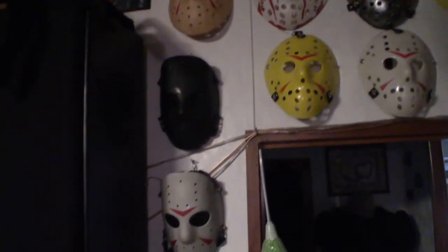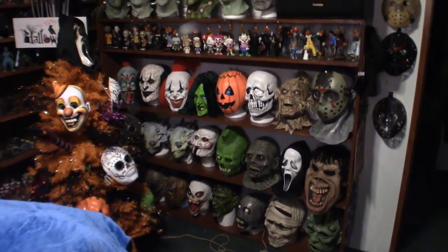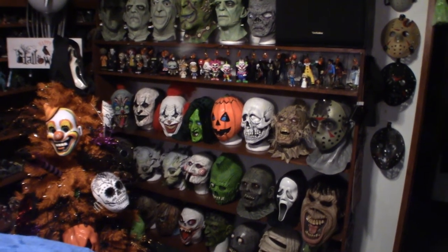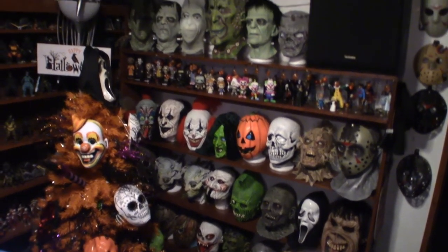That's what my mask collection looks like so far on this wall. I'm gonna walk back a little bit so you can see what everything looks like. As you can see, there's quite a bit on that shelf — I actually had that shelf built out in my shed. We had to paint it and everything.